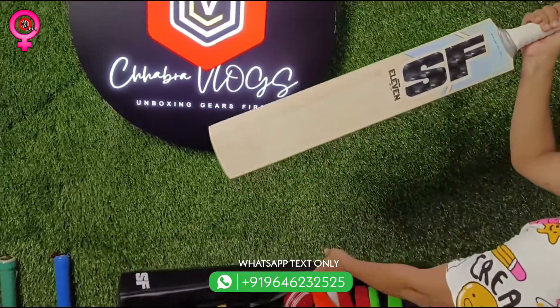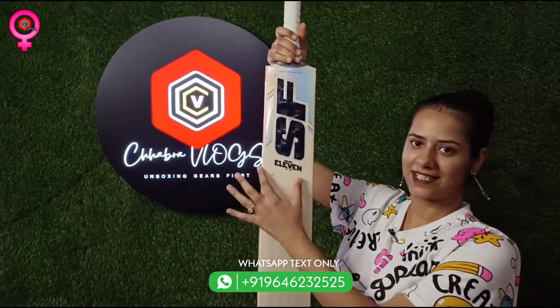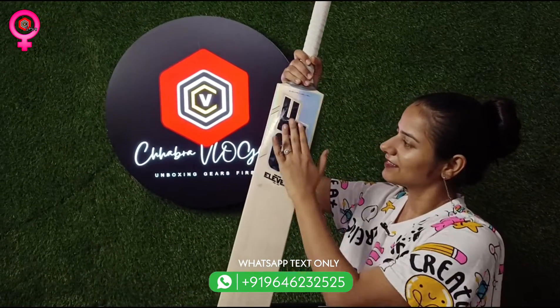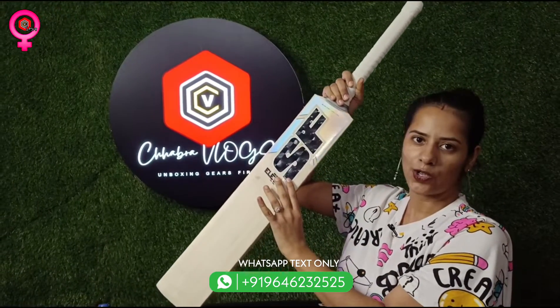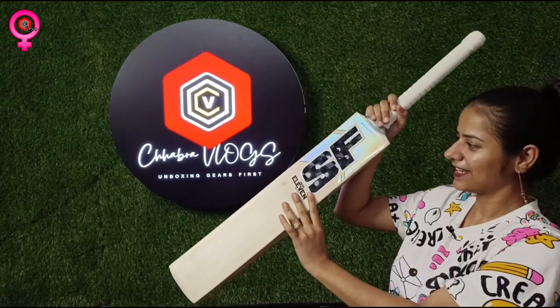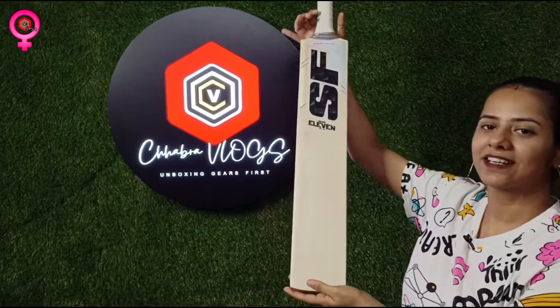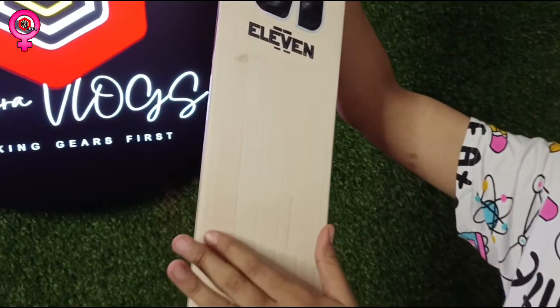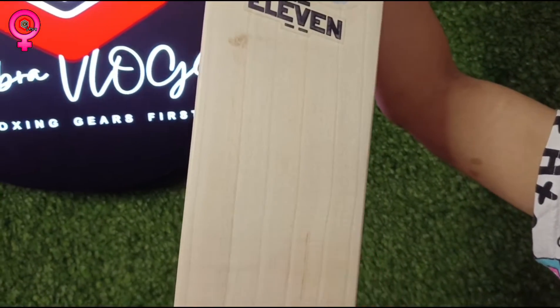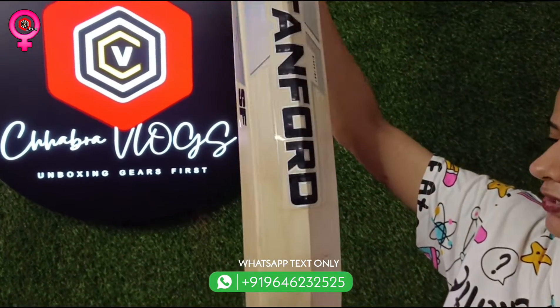Now you can observe the model name — that is SF 11 — and the beautiful newly launched sticker of SF in 3D form. If you observe closely, you can see the grains of this bat: 1, 2, 3, 4, 5, 6 — there are six straight grains, and there is no blemish on this bat.